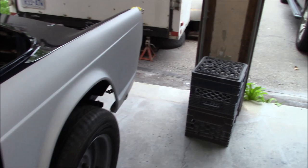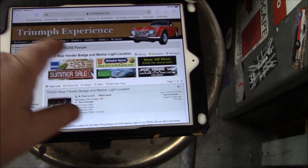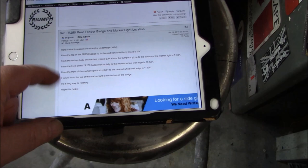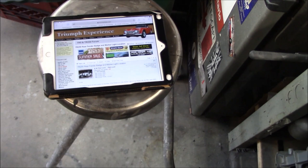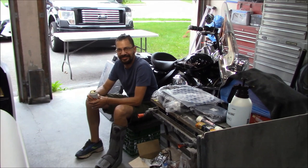So I'll start marking out those lights and badging on the rear fenders until he gets here. In order to find the exact location for the light and badge on the rear wing, I actually posted a question to the Triumph Experience Forum way back on January 13th, 2019, so I've been preparing for this moment for quite some time. My buddy Skip was one of the first responders and provided measurements for the location of the light and badge. I'll put the link in the description below — the measurements are there and you can use them on your TR-250 or TR-5 as well.